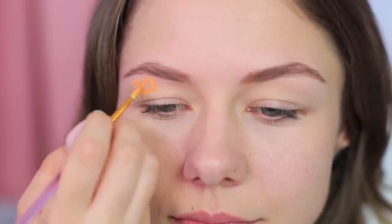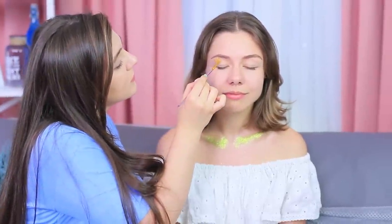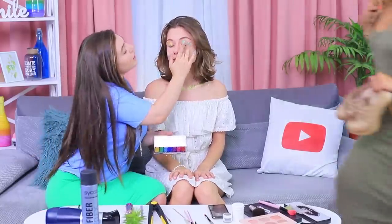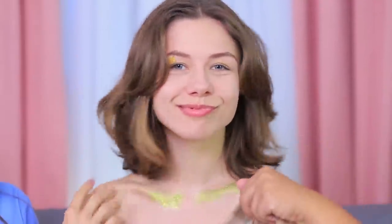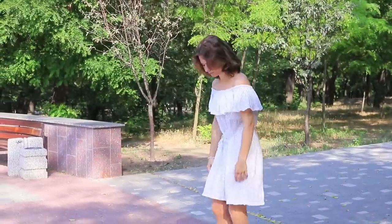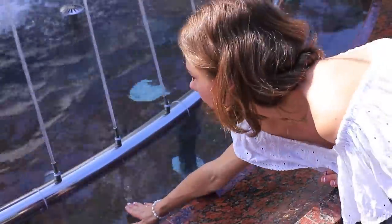Let's do your makeup! Paint a crown on your brow bone using eyeshadow, and apply sparkly eyeshadow onto your eyelids. I'm so excited for our first date! My tights just keep sliding down — I need to fix them! A fountain will help: pulling up tights with wet hands is way more comfortable!